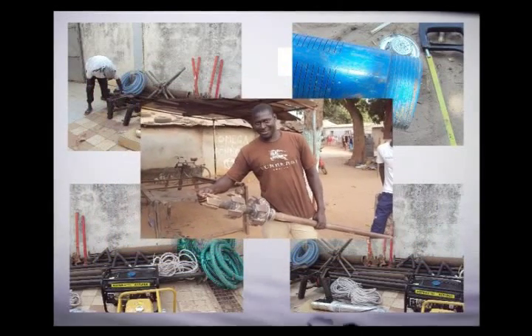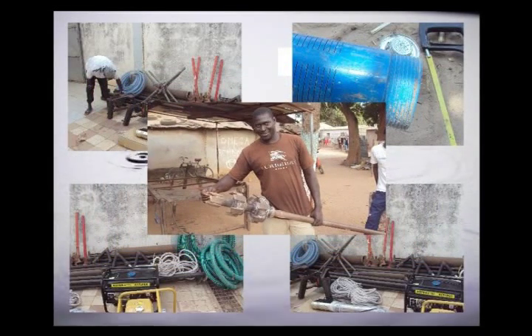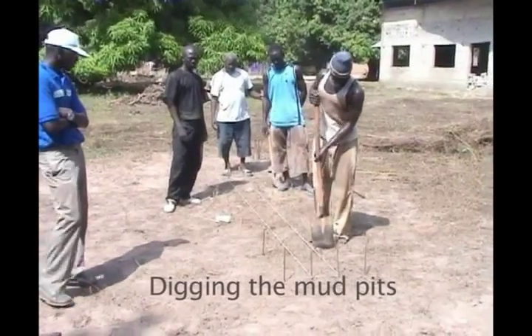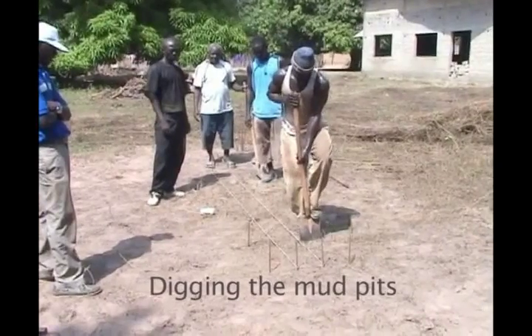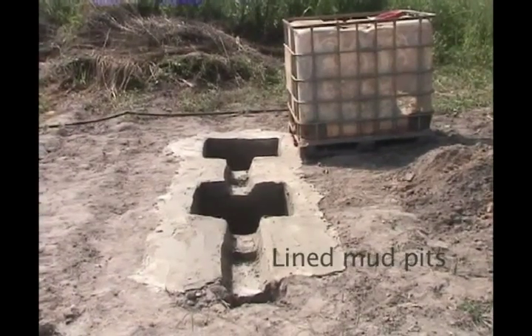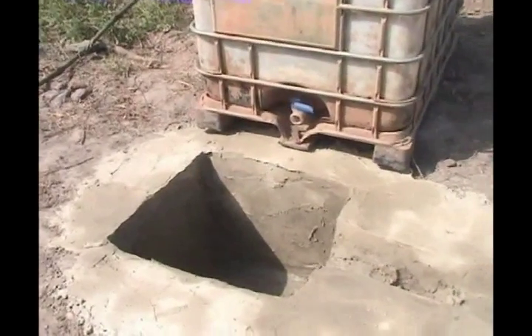A supply chain for importing drilling polymer has been developed through a local merchant in the Casamance. The site is selected in collaboration with the villagers. Once the site has been selected, the mud pits are dug and plastered with a thin coat of cement mortar to prevent the loss of drilling fluid in the sandy soils of the Casamance.